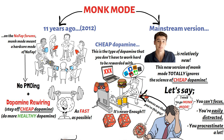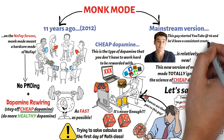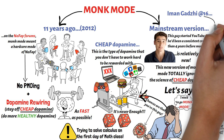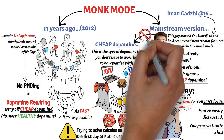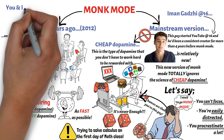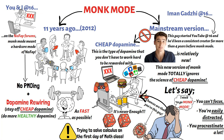Trying to use monk mode to remedy this sort of problem is like trying to solve calculus on your first day of math class. Before Iman Ghazi started raving about monk mode, he'd been a content creator for more than four years. He started YouTube at the age of 16. So on some level, he's already wired his brain to do boring and difficult tasks consistently. And because he started so young, I'm willing to bet that he's not that heavily addicted to cheap dopamine. And while he was learning discipline and focus by creating content at 16, you and I were busy training our brains to become addicted to PMO-ing. So he can actually do monk mode whenever he wants — his brain is already wired that way.